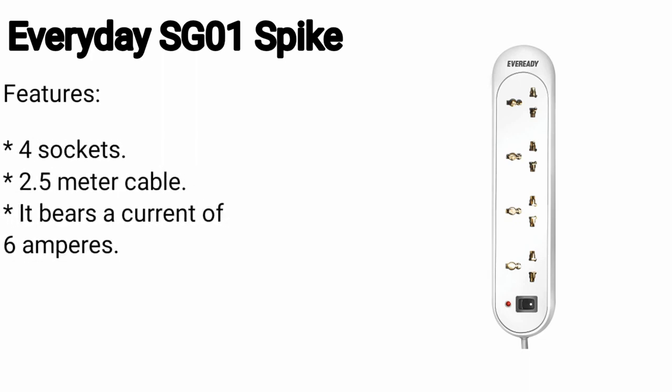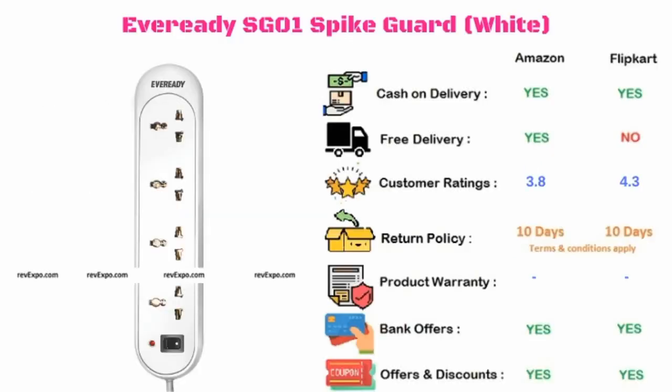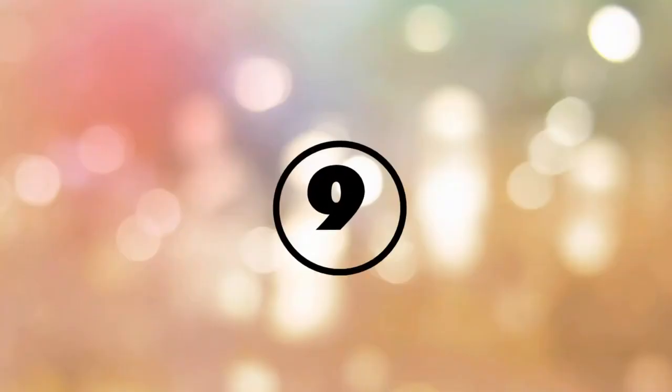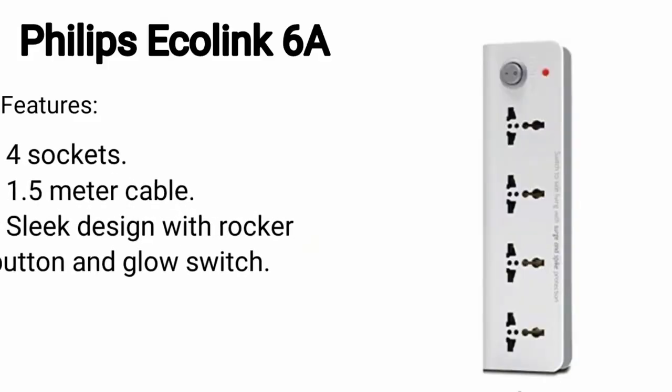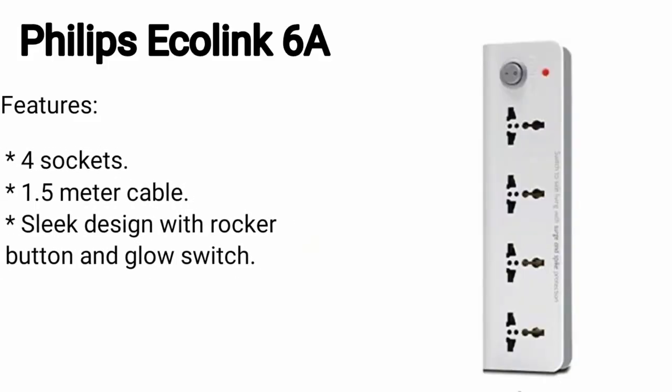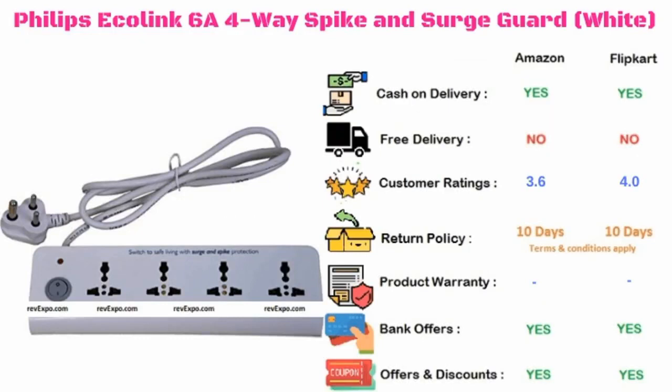Philips Echo Link 6A. It has 4 sockets along with a 1.5 meter cable and a sleek design with rocker button and glow switcher. Also mentioned is Siskars spike guard, which has 3 sockets along with a 2.5 meter cable and 2 USB ports. The Philips Echo Link 6A is available on Amazon and Flipkart, rated 3.6 on Amazon and 4.0 on Flipkart.